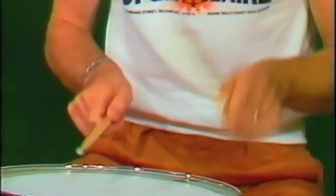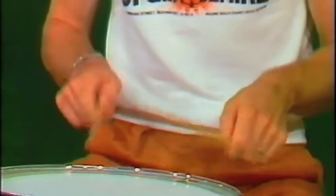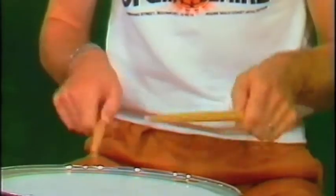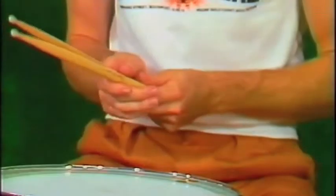Correct technique and good independence are the keys to getting a good start in drum playing. Firstly, we'll cover technique. It's very, very important to start this off right the first time. There are two grips to consider when you start playing.